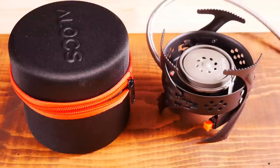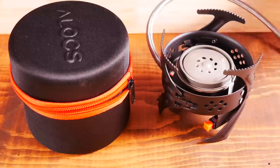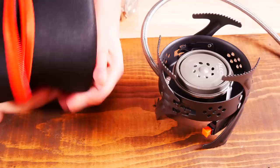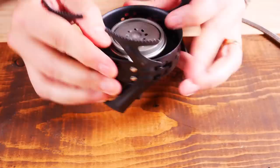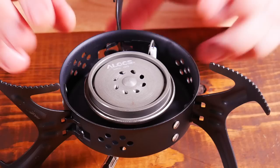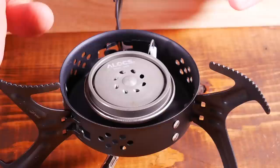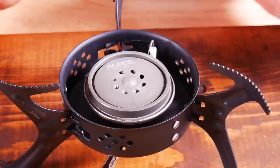Our fifth and final stove is the ALOX CS-G04 Pro, 3,200 watt — that is a lot of words. Here is the carrying case, one of the nicer cases that comes with any of these stoves. It's pretty firm with good support. Extending the legs couldn't be simpler — you just pop these out and they lock into place. Dimensions folded are 3.5 by 3.5 inches, and unfolded are 6.3 by 3.5 inches. Weight is 11.5 ounces. It has a 12-inch fuel hose and is made in China. Cost is right about $30, available on Amazon or AliExpress.